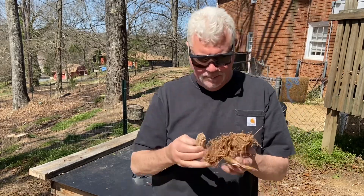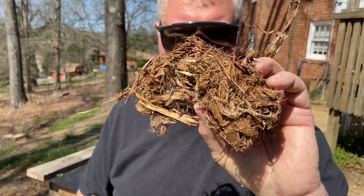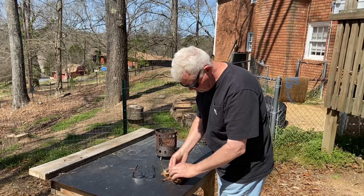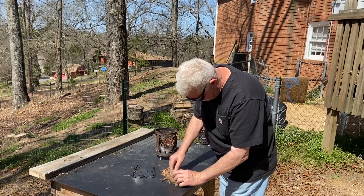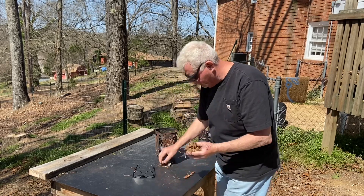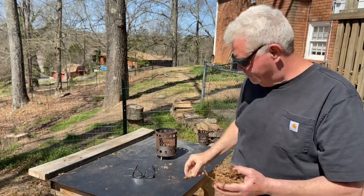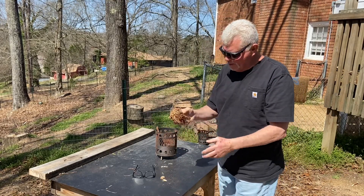Here's some tulip poplar bark — let's use tulip poplar bark instead of leaves or pine needles for a change. I saved a couple pieces of the good punk wood; this is wanting to go to flames in my hand. Should we let the wind blow on it?